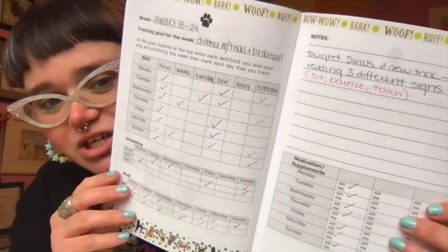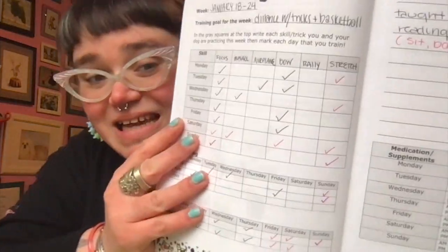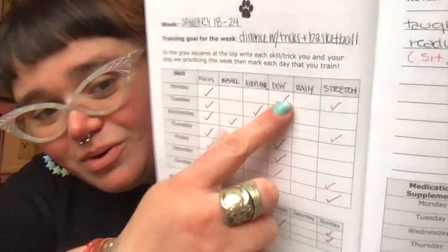So here is last week's pages and how they ended up. I'm really pleased with how it worked — I put washi tape on because I am extra. I was able to document what I was working on, and you can see we didn't hit everything every day of the week, and that's okay. None of us have this idyllic perfect training reality. I thought we were gonna work on rally last week — how many times did we work on rally? Zero times, because we worked on some other things.